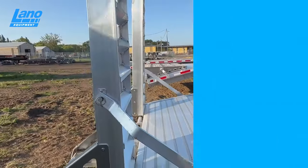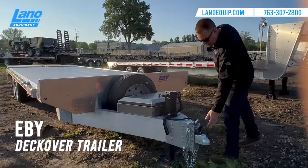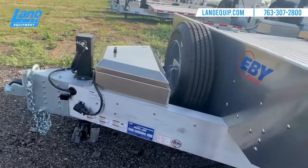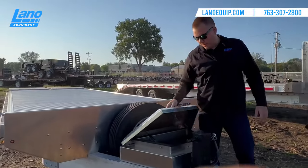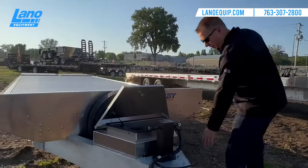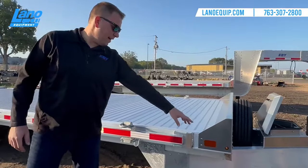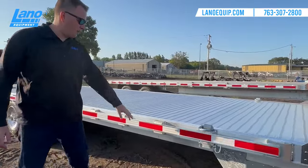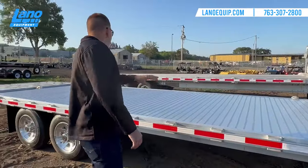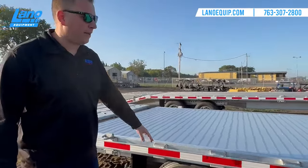Now we're going to look at the deck over EB trailer. This one is the tradesman package as well, coming with a two and five-sixteenths ball coupler, 10,000-pound sidewind jack, spare tire, A-frame toolbox with a deep well for chains, binders, and straps. It does have electric brakes, with an option to upgrade to hydraulic disc brakes. LED lights run the entire length of the trailer along with reflective DOT markings. It comes standard with four removable D-rings — two on the front, two on the rear.